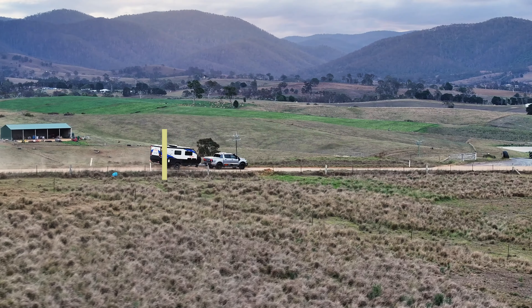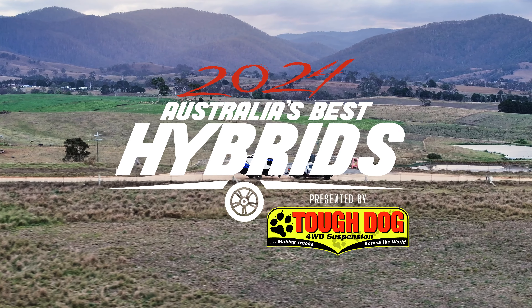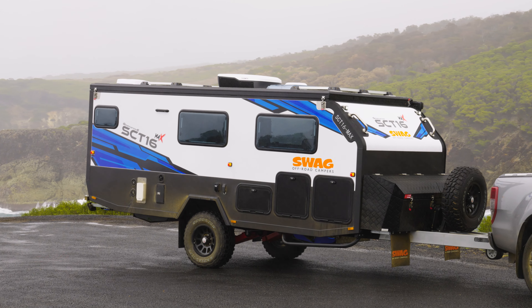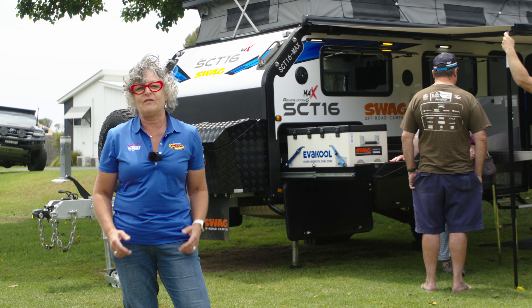Hi, welcome to Australia's Best Hybrid 2024, sponsored by Tough Dog 4WD Suspension. This is the first event of its type. There's heaps of hybrids here on show. Behind me is the Swag Generation 6 16 footer. It's loaded with features. Let's go inside and have a look.